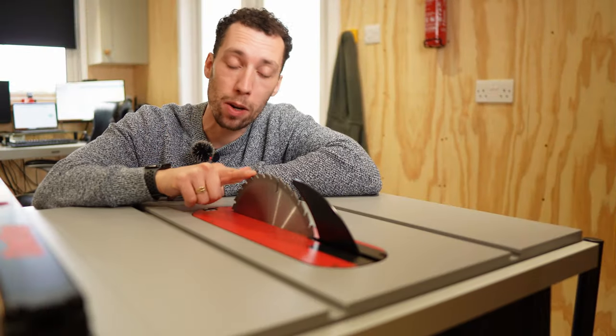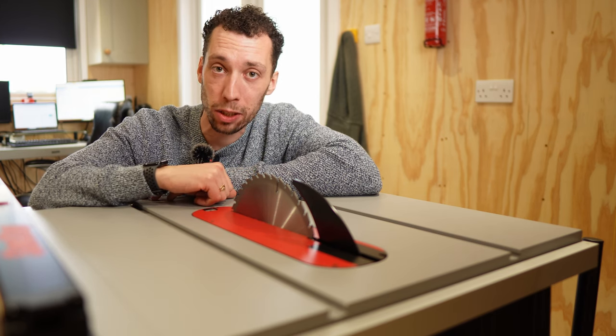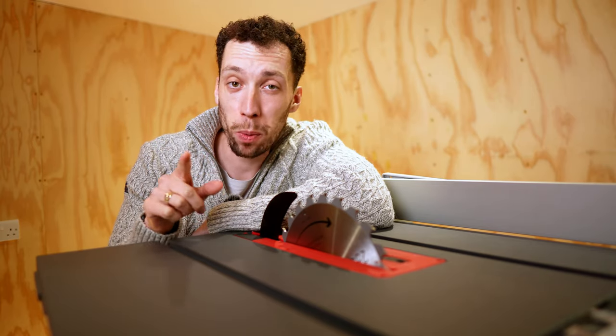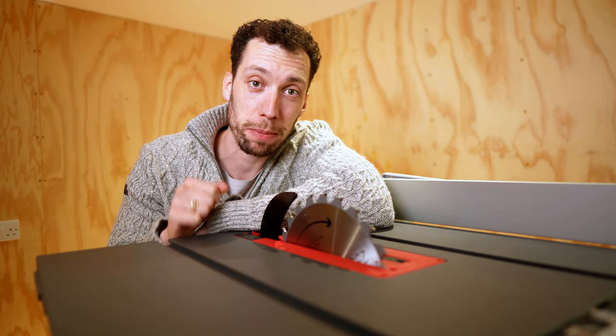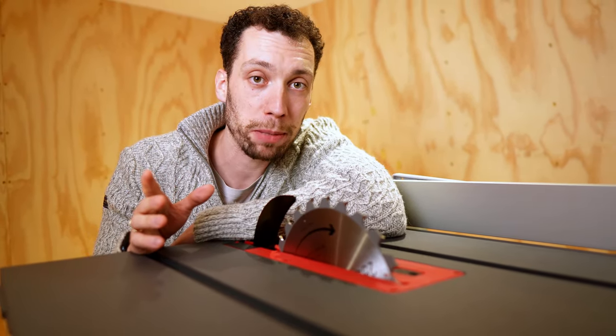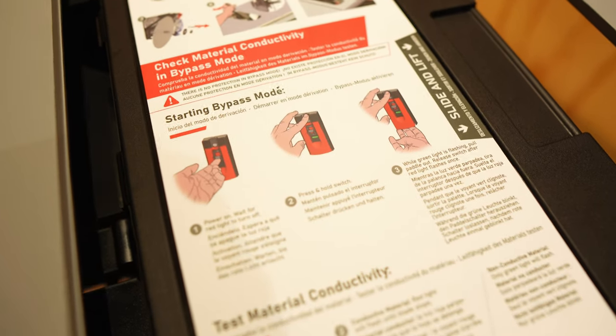Number two is that the technology that drives the saw's ability to drop the blade when it detects human skin is the very same technology that can be triggered by peculiar materials. If you need to cut some damp wood, be aware that you might set off that brake mechanism. In those instances you might want to engage bypass mode, the instructions for which are conveniently printed on both of these saws.